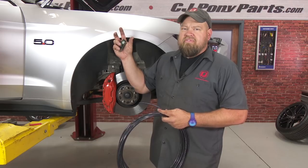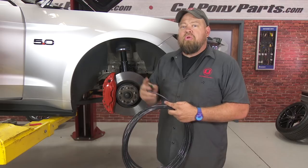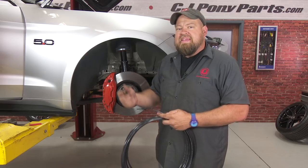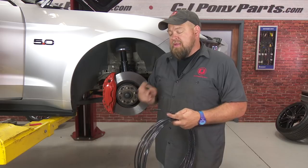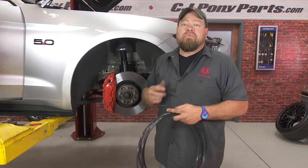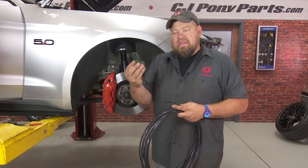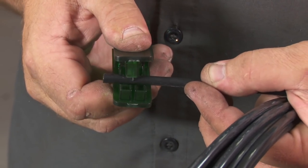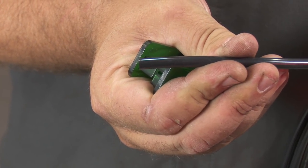With the suspension installed and the manifold mounted, it's time to start running the airline. There are three basic rules. First: don't kink it — make sure you have smooth bends wherever you run it to the back of the car. Second: keep it away from the exhaust; don't put it anywhere near heat because it's plastic and it will melt. Third and most important: cut it straight. Almost every time there's a leak in an air system, it's because the line was cut at an angle. Use the included cutting tool and make sure it's nice and centered before you cut.